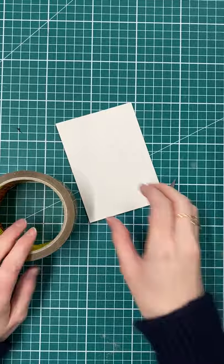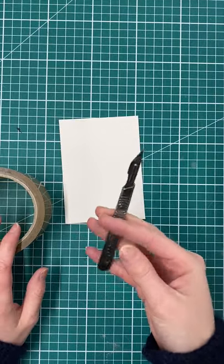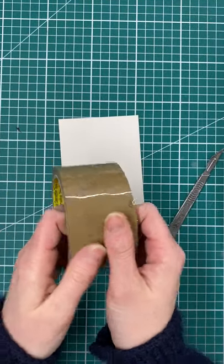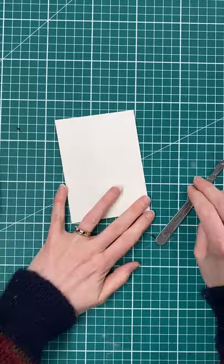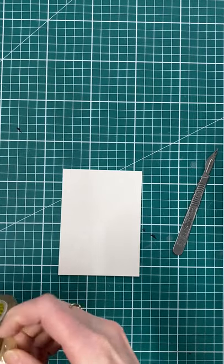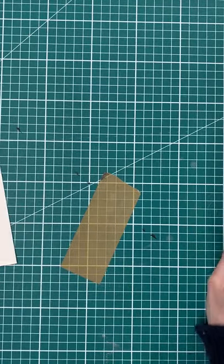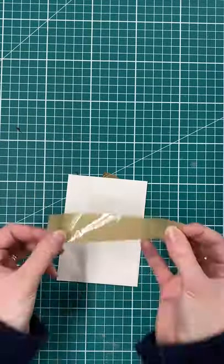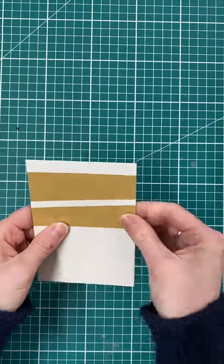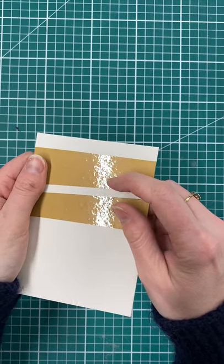I'm going to keep my block really nice and simple. I've got a piece of mount board cut to a pleasing size, a scalpel, and some plastic parcel tape — all sorts of plastic tapes will work; something sturdy and very shiny is what we want. I'm working in blocks of tone, starting with an area of tape. It's really useful to work on a cutting mat so you can stick the tape down, cut it into shape, and then apply it to your block. These taped areas are going to be my very light tone.